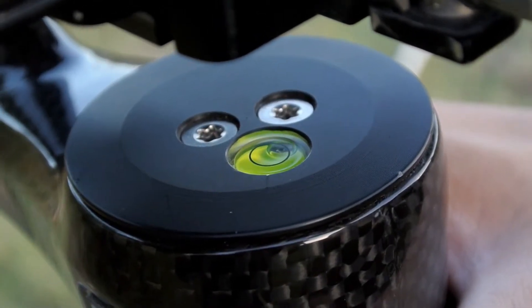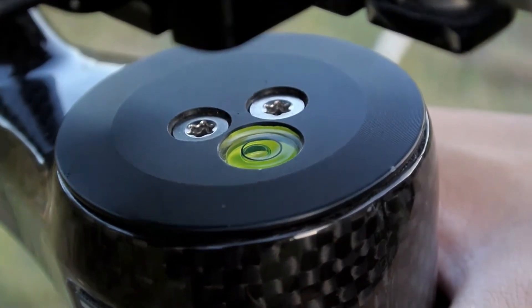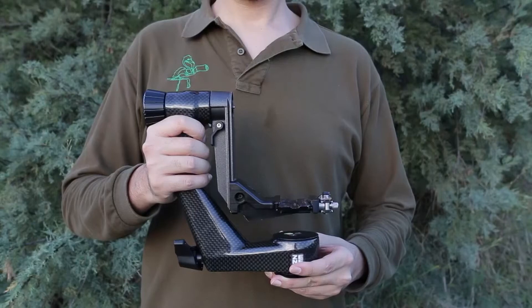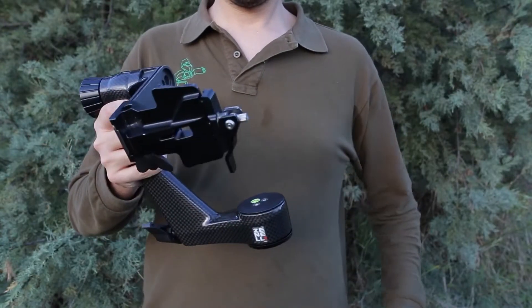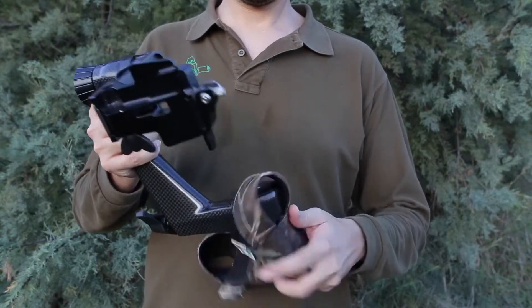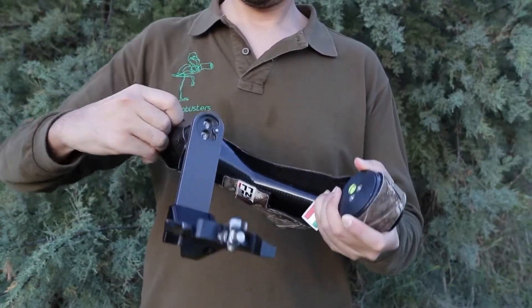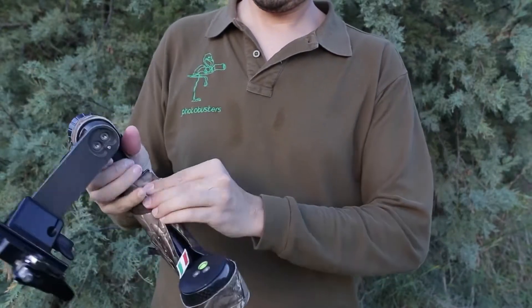There is also a small leveling bubble that can help you level your camera before using the more accurate electronic leveling bubble of your reflex. Some optional accessories are available, among them the new print protection, which is well made and very easy to insert.